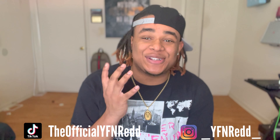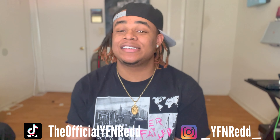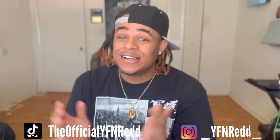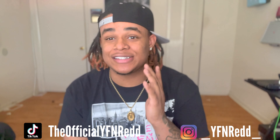It's your boy Y4R and I'm back with another video. You know the vibes, you know the drapes. Today I got a very special video for y'all. This is the first upload on a new channel. So if you're watching this right now and you're not subscribed, go ahead and hit the subscribe button, turn up post notifications, tell a friend.